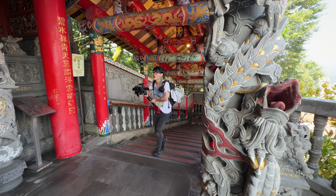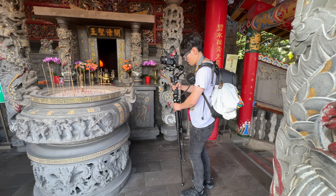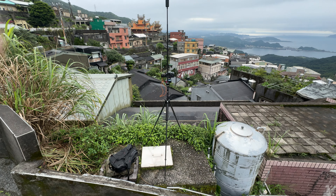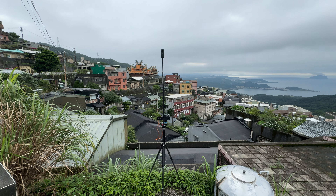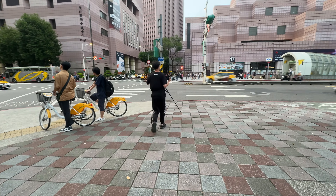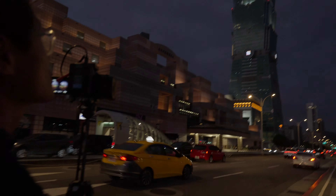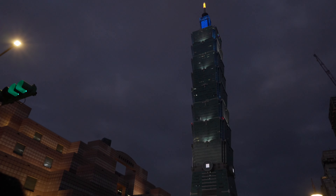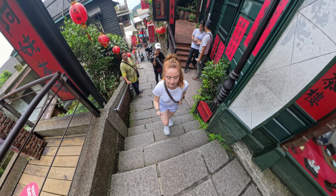Whether you are shooting with a heavy Canon R5C Cinema Grace Immersive 180 camera, capturing 360 timelapse, or doing both simultaneously, this tripod can handle it all. In this video, I will share my first-hand experience using this tripod during our intense filming trip in Taipei and Jiufen for our upcoming immersive film on Apple Vision Pro.